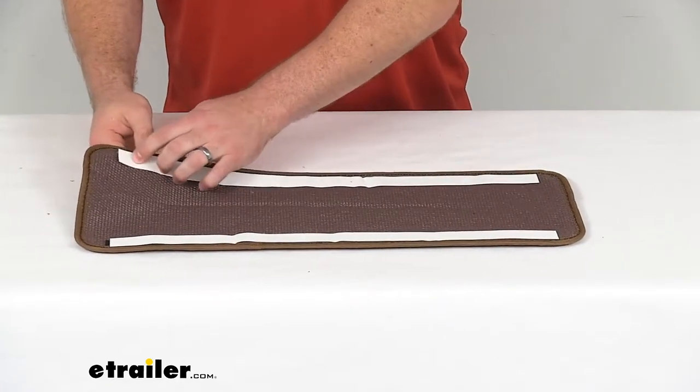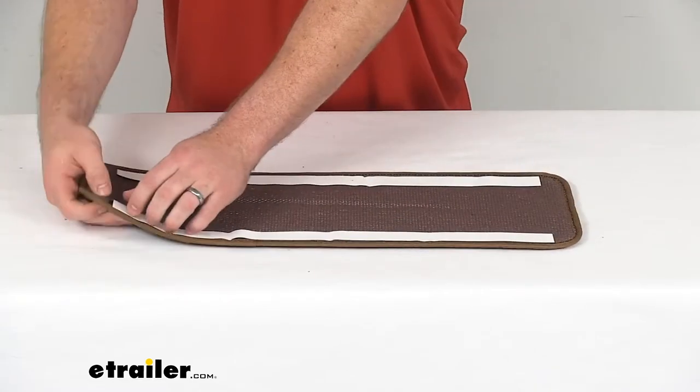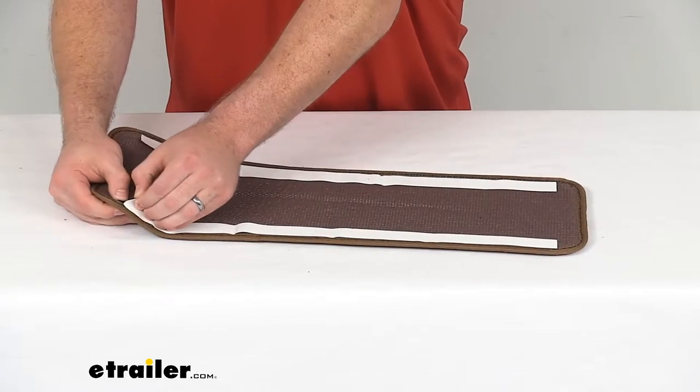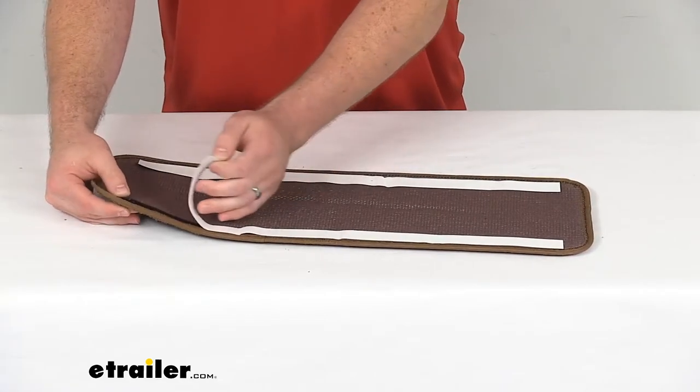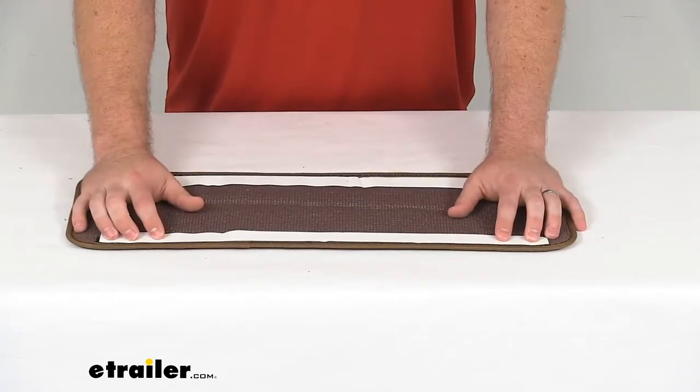We'll just peel off this adhesive backing, get that stuck down, and then if we ever need to remove it, we can just simply pull that off and then put it back in place — just get it stuck back down to those hook and loop strips.